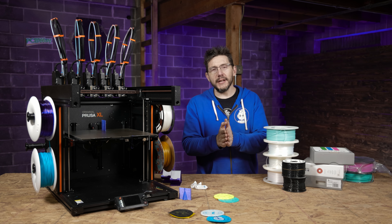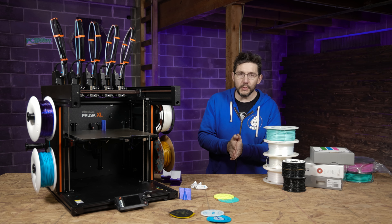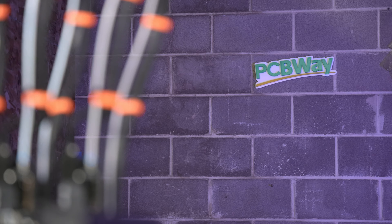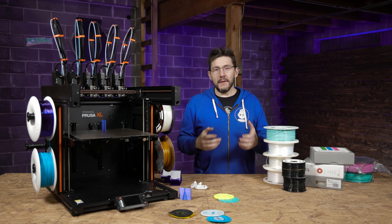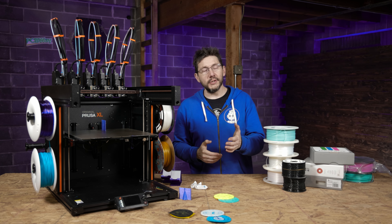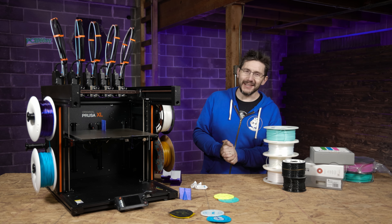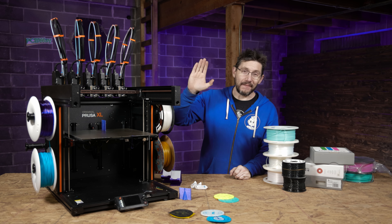Thanks for watching and joining us from the ever-expanding 3D Printing Nerd Studios, proudly powered by PCBWay. If you made it this far, you're awesome. Don't forget to hug each other more, fight for a cause you believe in, flexible print all the things, and as always — high five.